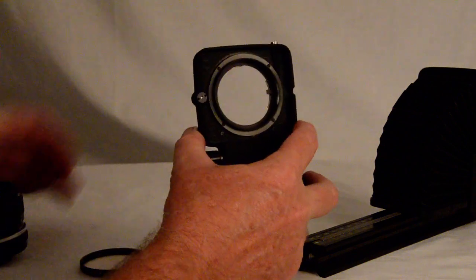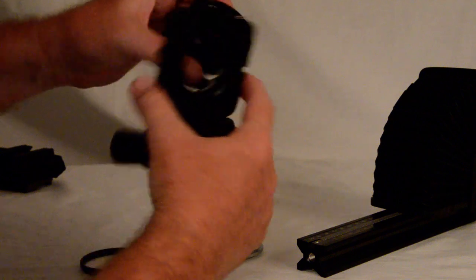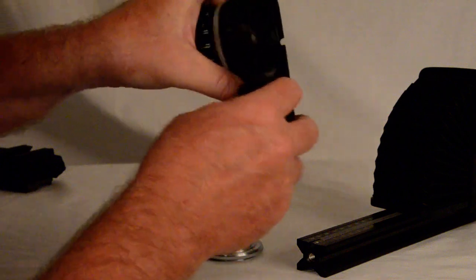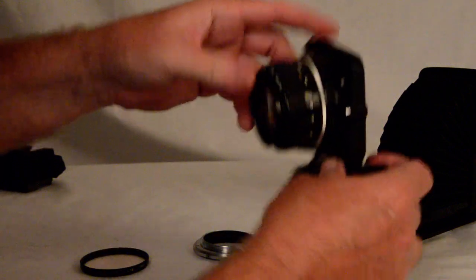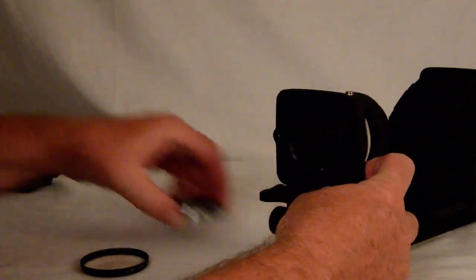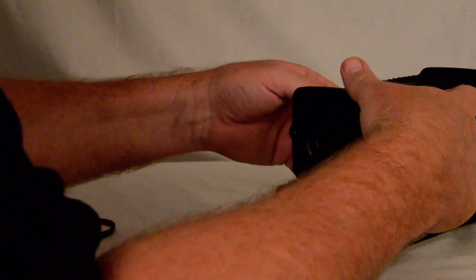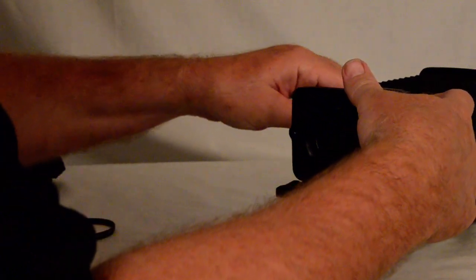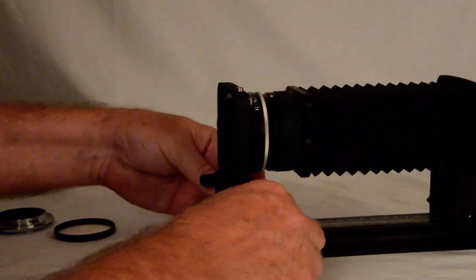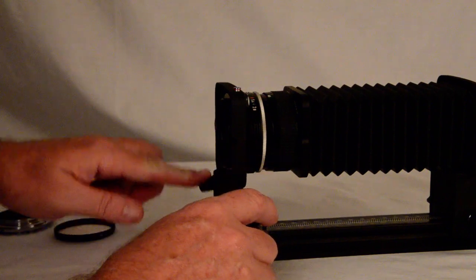So I thought: if this is the same thread as the BR2A, why can't I take the lens, mount it on here, and instead of going the normal way, mount it in reverse? And lo and behold — now I have a reversed lens in which I have control over my aperture, with either my left or my right hand.